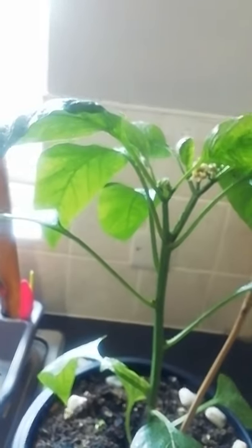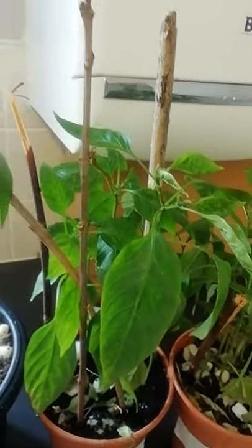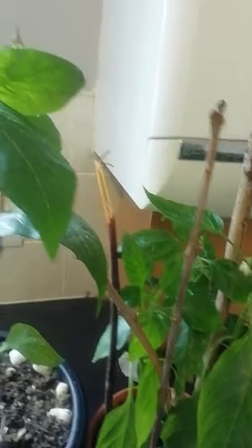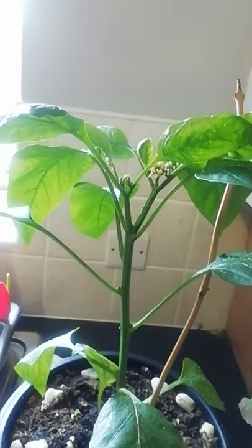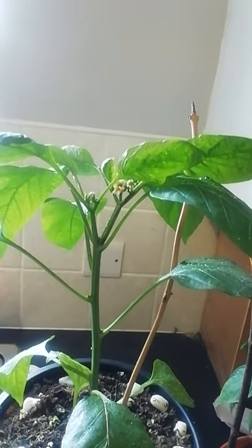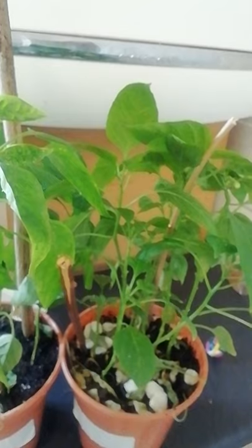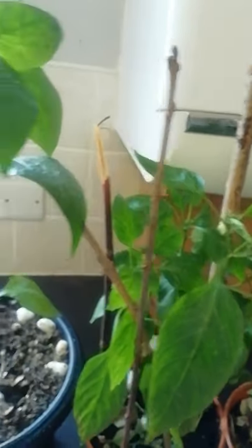I'm going to give up on the chili — these chilies were just for an experiment because I wanted to see how far they could grow. I don't think I have the patience to keep washing them. I'm just going to cut them down and throw them in the bin rather than use them in compost.